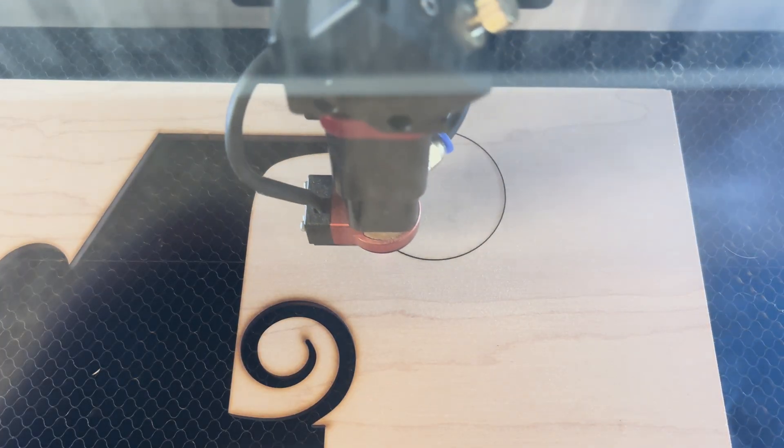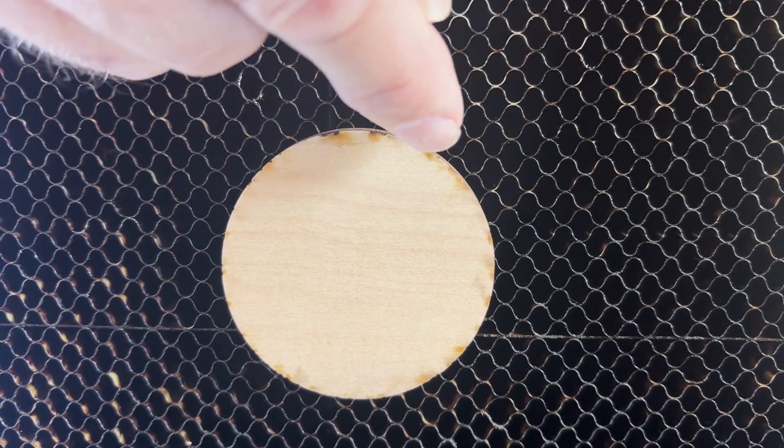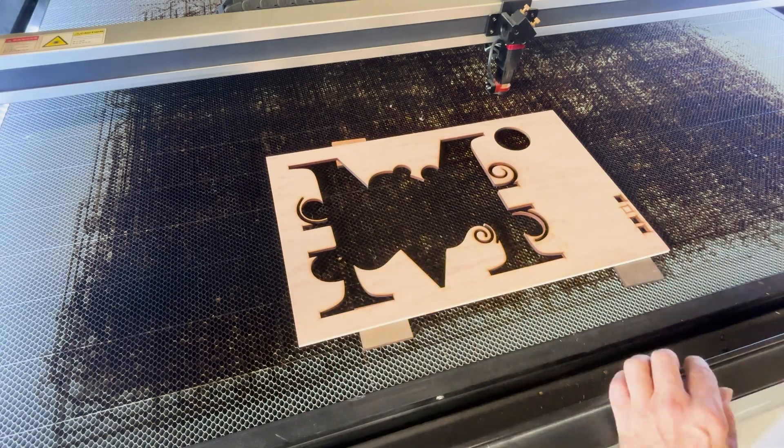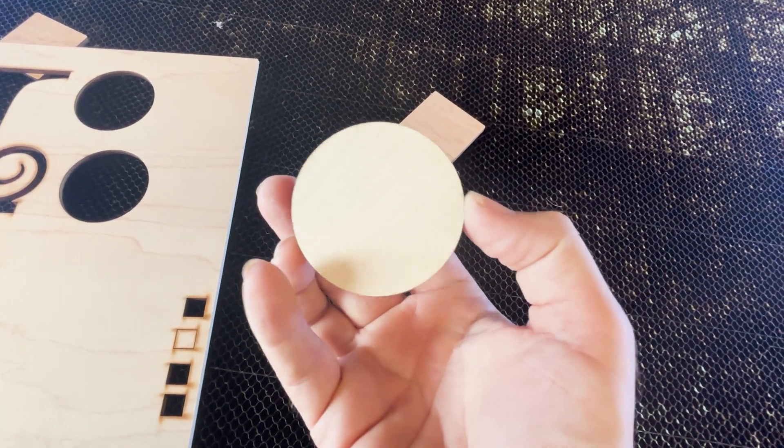Ever notice how the back of a project has little burn marks on it? That's called flashback. You can get a much cleaner back by simply lifting the material off the bed about a quarter inch. You can just use little pieces of scraps — it can make a huge difference if you want a cleaner backside.